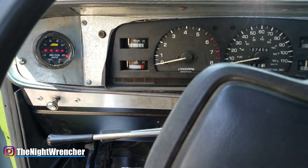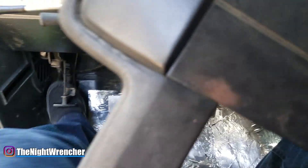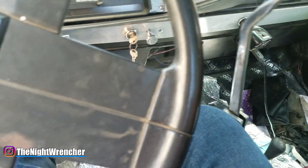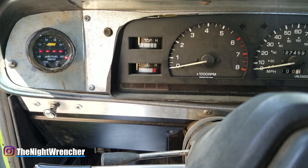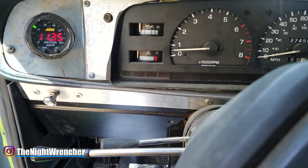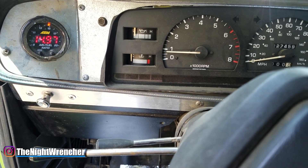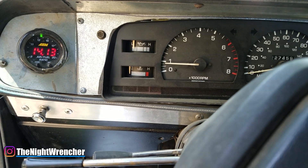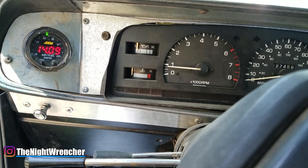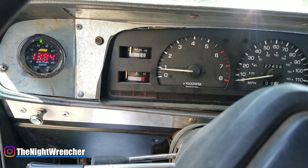I've got it all back together. Let me get this started — e-brake on, out of gear, two pumps. It's definitely running leaner now and I need to keep it going with my foot. I'll have to readjust the idle as expected, but I think we're in a pretty safe spot. Once it's warmed up a little I'll take it back on the road.